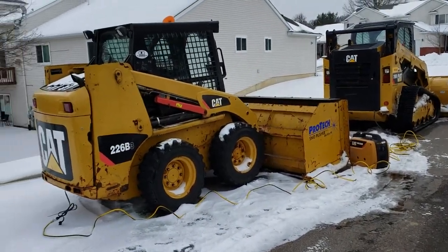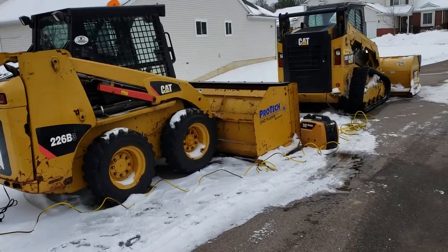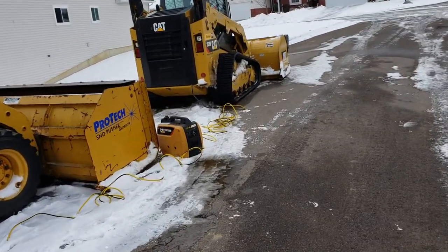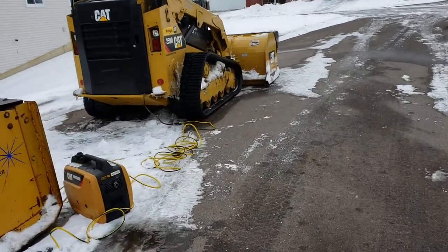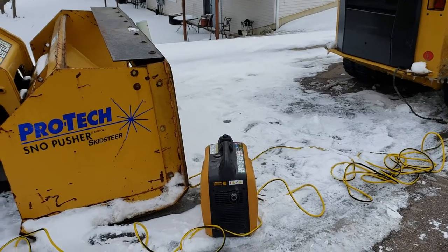Hey everybody, we're just out here on site. I just wanted to give everybody a quick clip of what we do for the block heaters on the machines to get them to start.